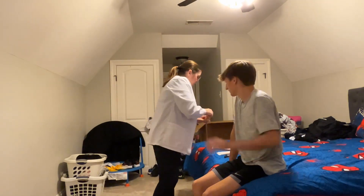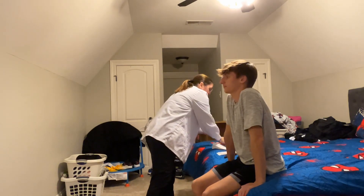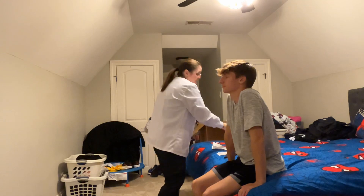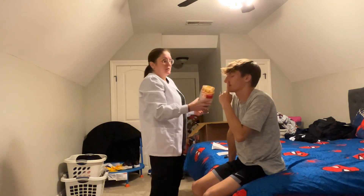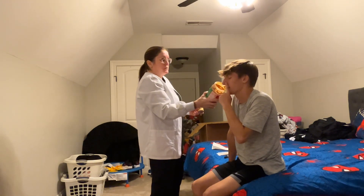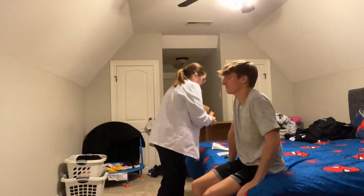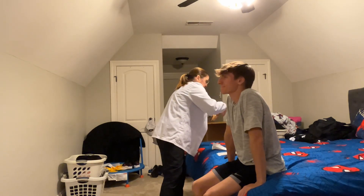First thing we're going to do, we're going to start out with the cranial nerves. Cranial nerve one is olfactory, or the sense of smell. What I'd like you to do is close your eyes, plug one side of your nose. I'm going to give you a smell. Peanut butter. Perfect. Other side. Scent. Perfect. Cranial nerve one is intact.